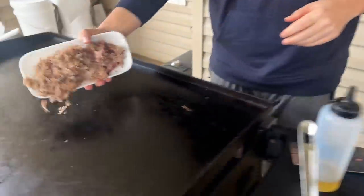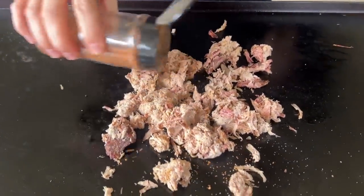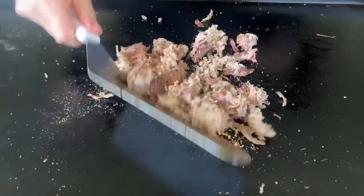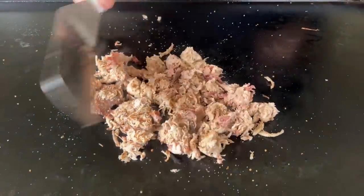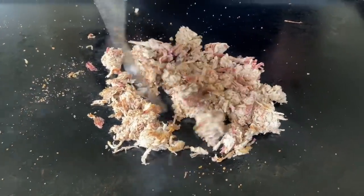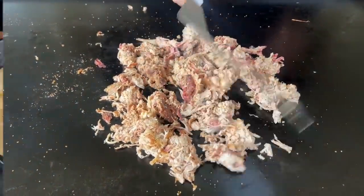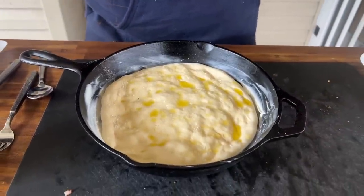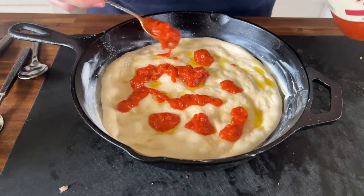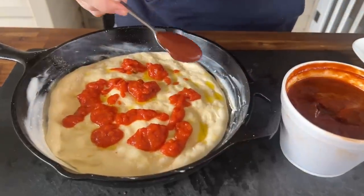For the bottom, I'm going to go about half and half of a pizza sauce, maybe a little more - we like it saucy. And then come back in with a little of that barbecue sauce. It's okay if it's cold because it will heat up through the smoker.